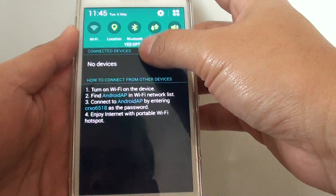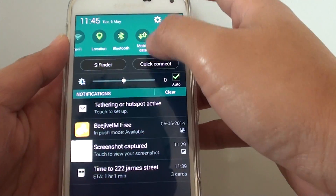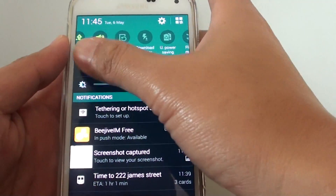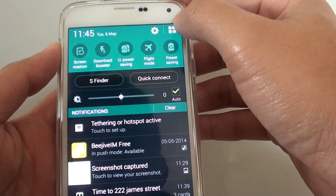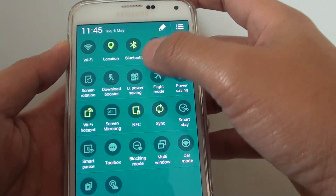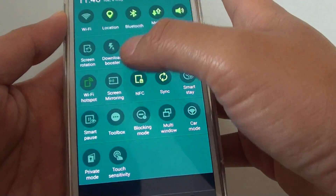Another way you can turn it on and off is by using the shortcut menu from the notification panel. If you don't have the shortcut visible, you can tap on the More icon, and in the More icon you can see there is a shortcut — simply tap on that to turn it on and off.